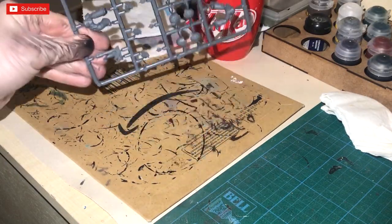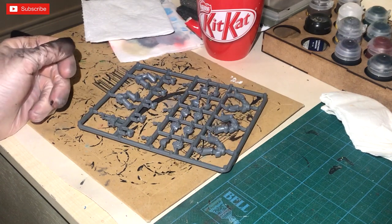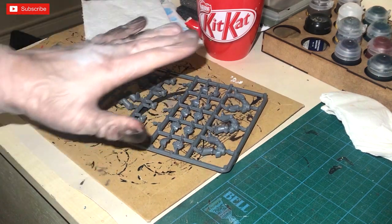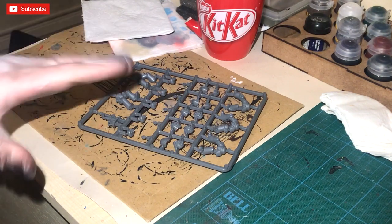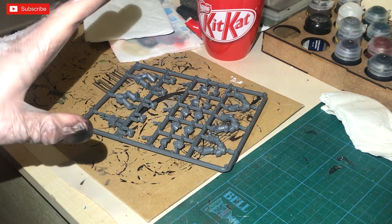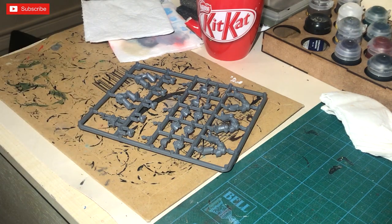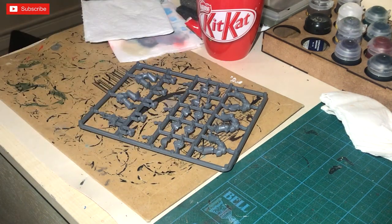I'm going to be doing some terminators — these are Games Workshop's plastic terminators. I'm focusing on the plastic range because the majority of models nowadays tend to be plastic. It's very rare that you have to get a metal model now, unless you order something specific or play one of the Wild West games, which has quite a few metal models.